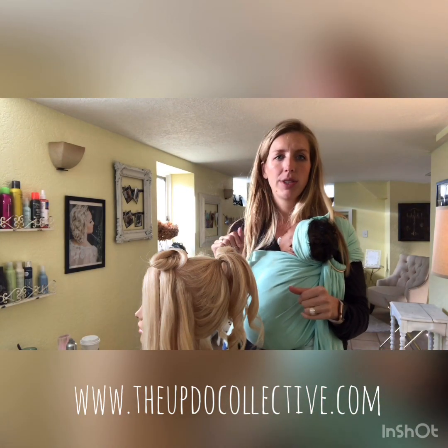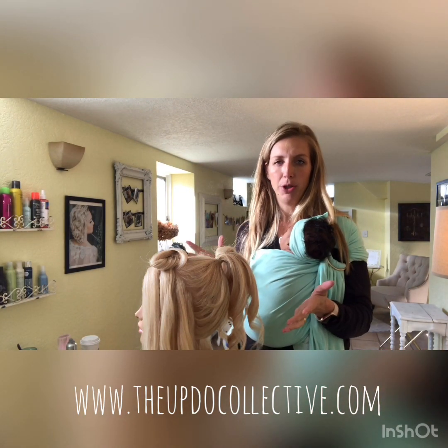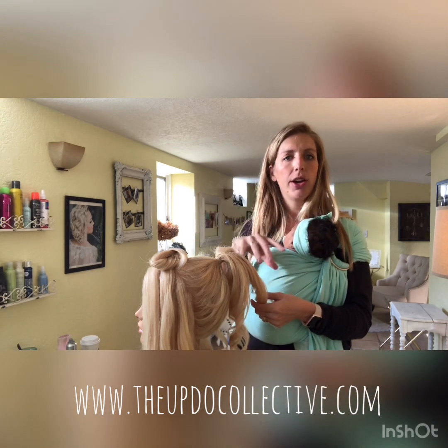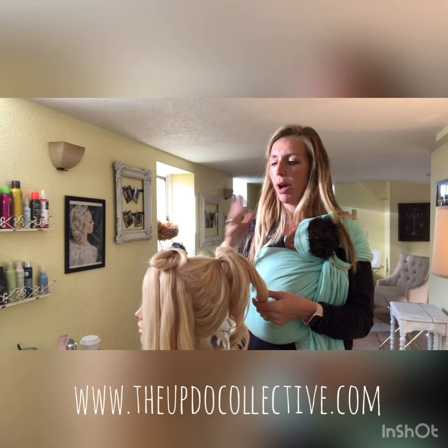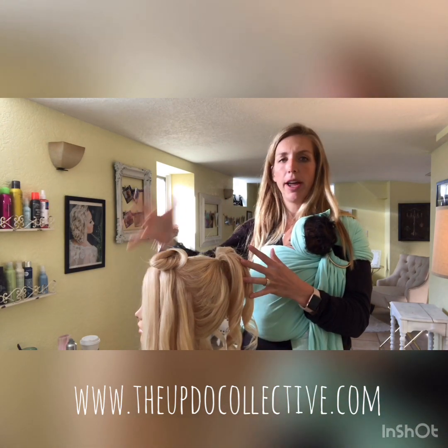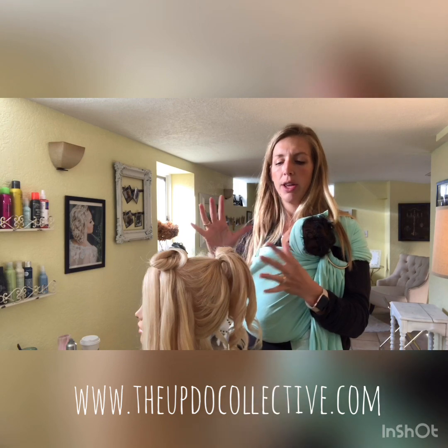Hello everybody. Today I'm going to show you how to do a high updo — it's going to be high and curly up top, good for the bride or bridesmaid that wants all the hair up and off her face.